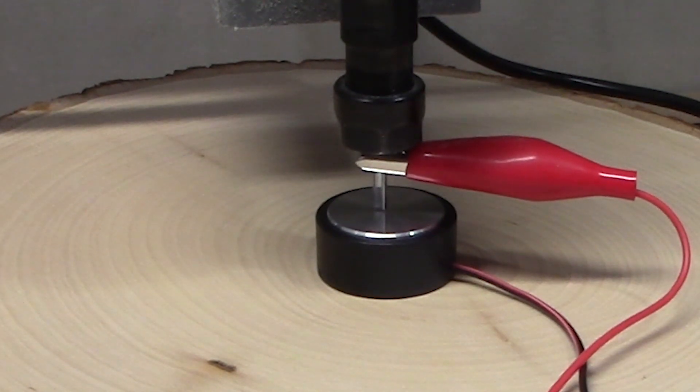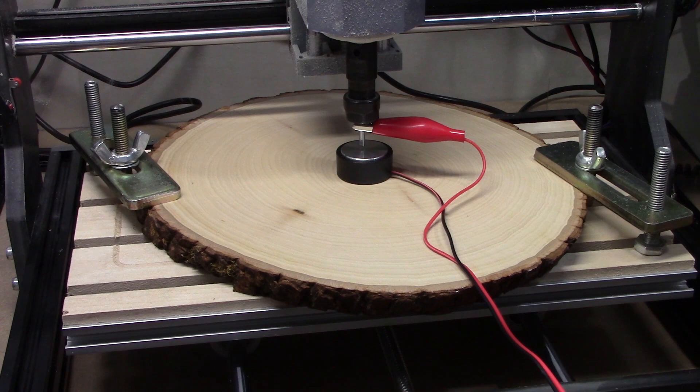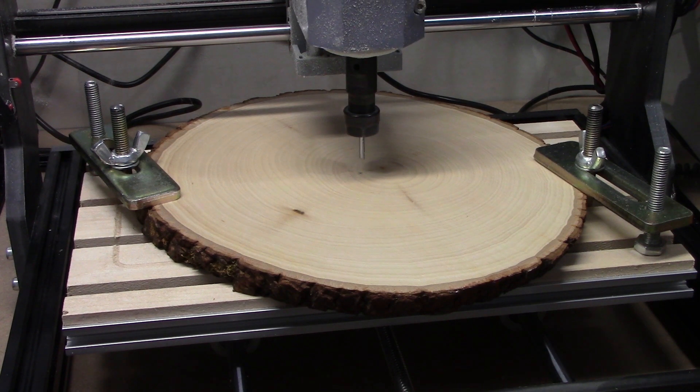Using the touch probe makes this step automated and super easy as well. With everything set, it's time to start the cutting.